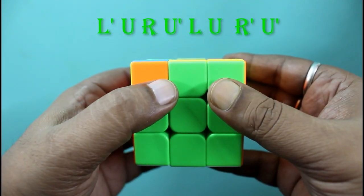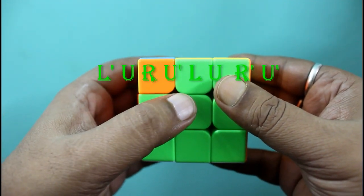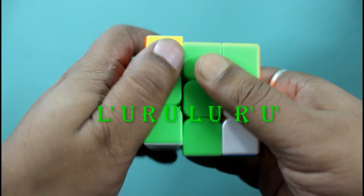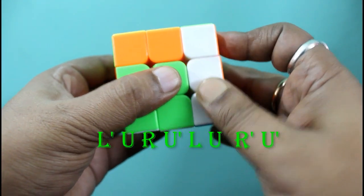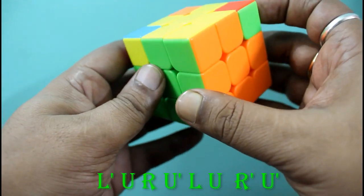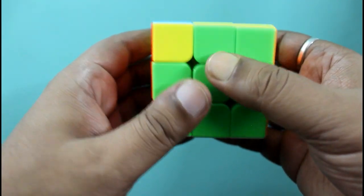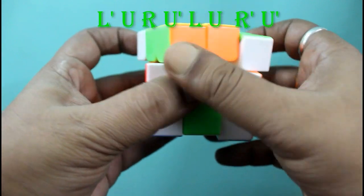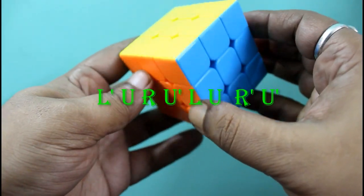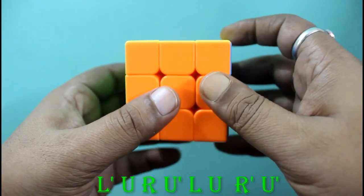We will follow the algorithm: L' U R U' L U R' U'. You can see in the display: L' U R U' L U R' U'. Now have to check whether these are matching — only this one is matching, so we will follow the algorithm again. See here — it's matching and the cube is complete. Okay, we will consider another example.